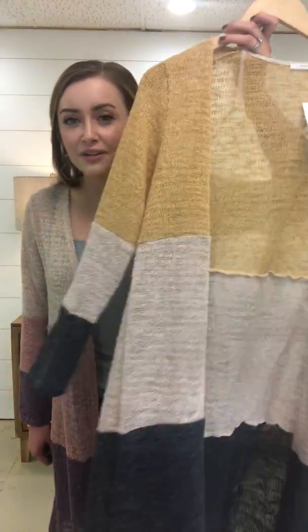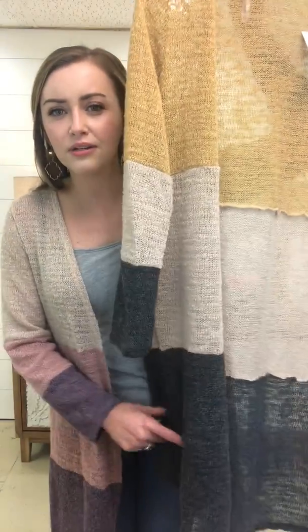Great to wear with denim. I've got just a tank top underneath it — great for layering. This is the time of year where we're layering. It comes in two colors: oatmeal, which I'm wearing, and also the mustard. The mustard has an oatmeal and a little bit of gray at the bottom.